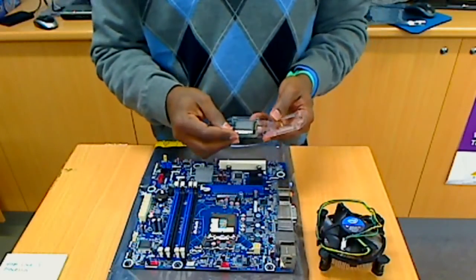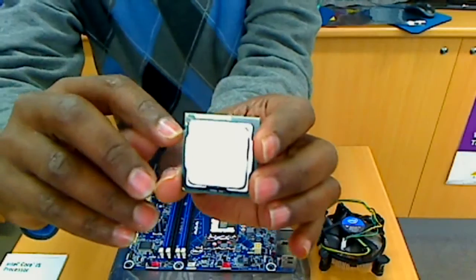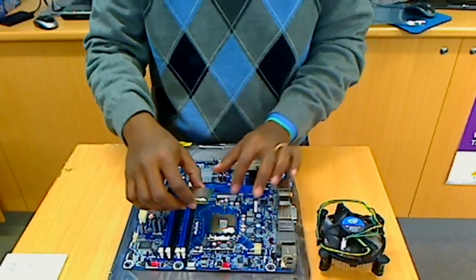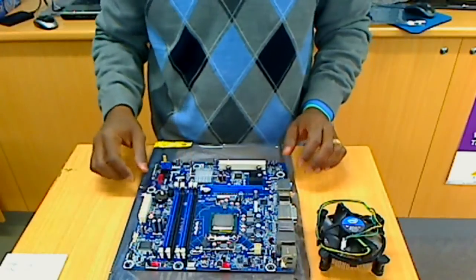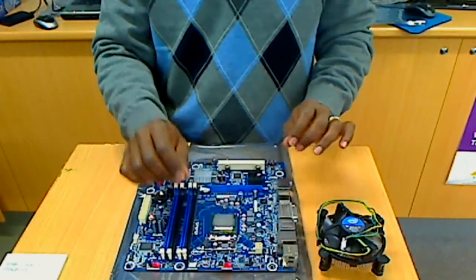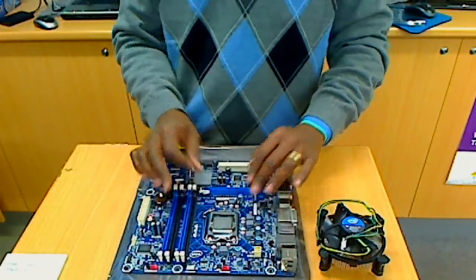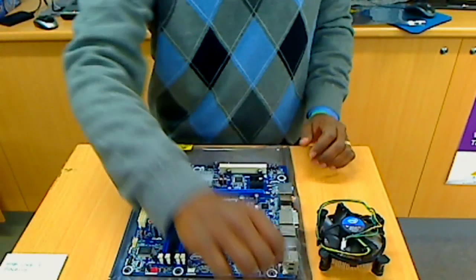The CPU has a certain one-way position to install — see this alignment here. It has to go one way, and normally from the notch to the socket you know it's going to be installed this way. So it's in. You just look — you don't need to press. Once you put it in, it's there. And now I lock this. This is very easy, and you can see I just installed it in a minute.